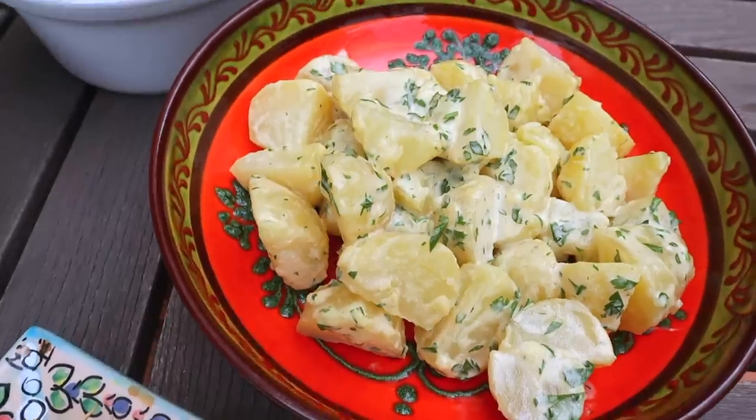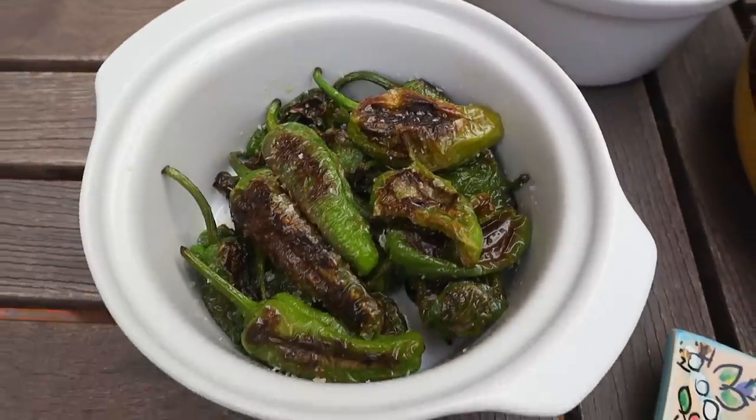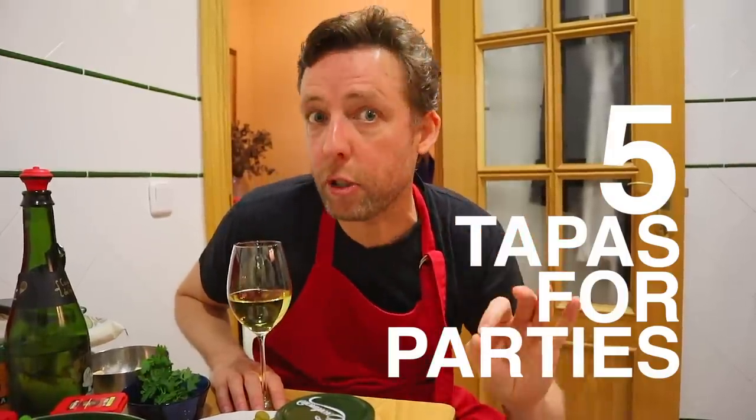So you've got people coming over and you want to do tapas — a bit of a tapas spread. Or maybe it's just the two of you and you want to have a tapas dinner. That's what we're doing today. I'm going to show you five super simple, super delicious, and really authentic tapas. They take about 30 minutes to prepare in total, and I'm going to be sipping cider at the same time. Salud and let's go.